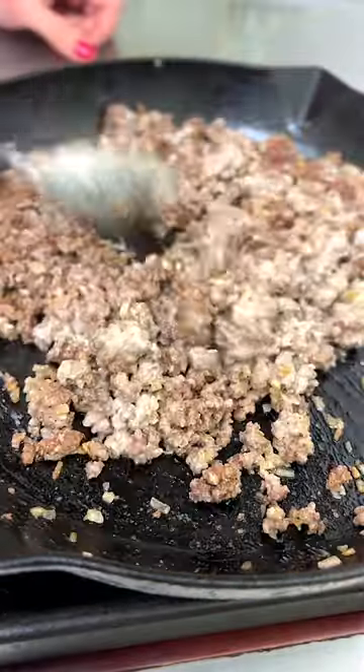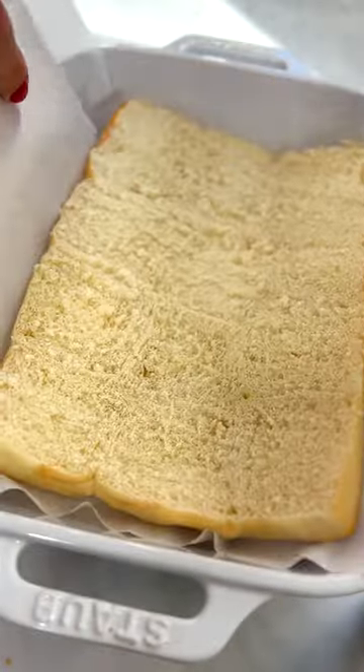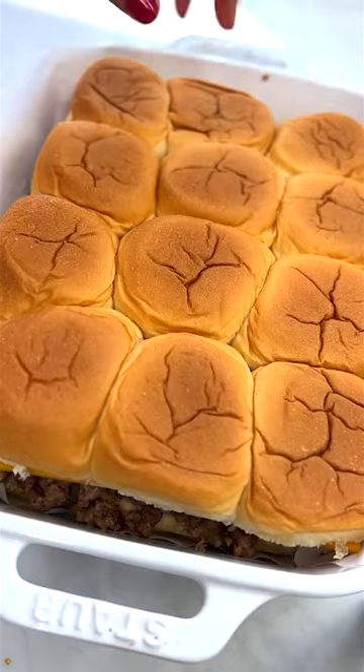They're not like patties — watch this. Just cut the rolls right in half in one slab, put it into a casserole dish, layer in the meat, top it with any kind of good melting cheese you love, then top with your burger buns.